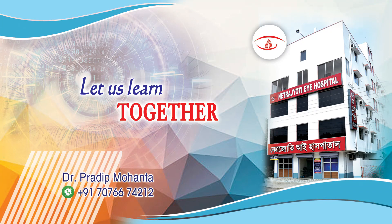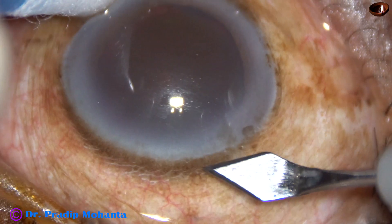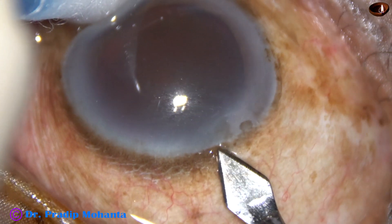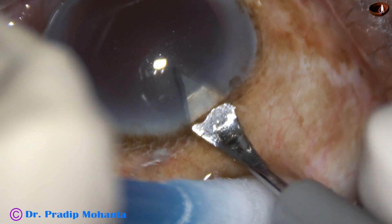Friends, welcome to my workplace at Rana Ghat, West Bengal, India. This is a very hard cataract. Nuclear sclerosis in this case is grade 5+. We can call it cataracta nigra. Let us observe this surgery.